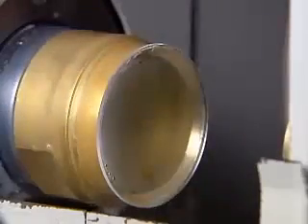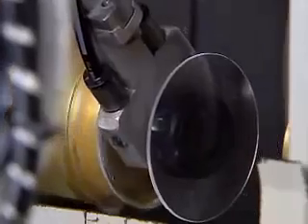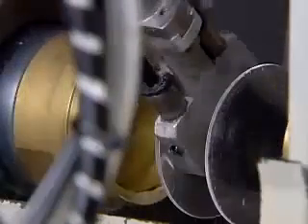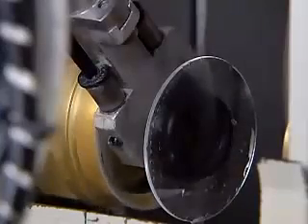The lens periphery is milled to correct decentration in the optical axis. Using a diamond grindstone, the periphery of a polished lens supported by two bell holders positioned on an axis is milled to the specified dimension.